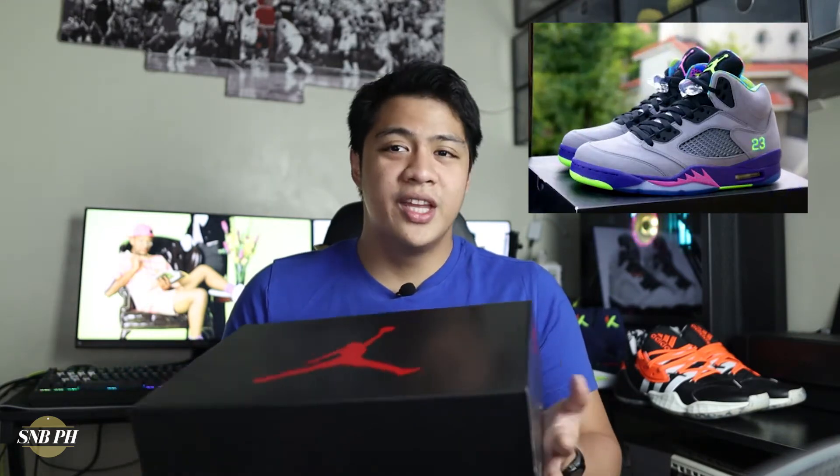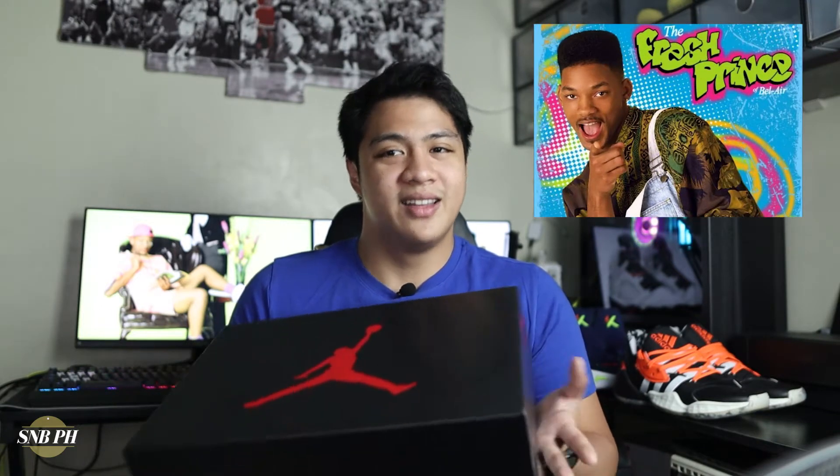This Air Jordan 5 is called the Alternate Bel Air because it is an alternate version of the Bel Air Air Jordan 5s that released in 2013. Both the original Bel Air colorway as well as this Alternate Bel Air were made to commemorate Will Smith and the Fresh Prince of Bel Air TV series. The Fresh Prince of Bel Air really was Will Smith's launching pad into mainstream films and mainstream TV, and is also one of my favorite sitcoms of all time.